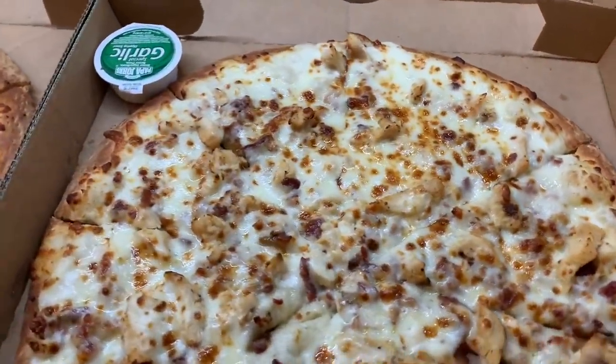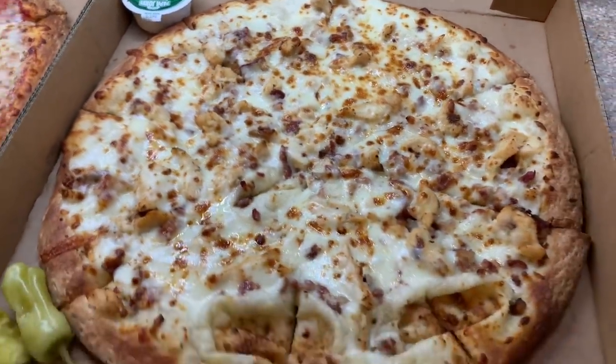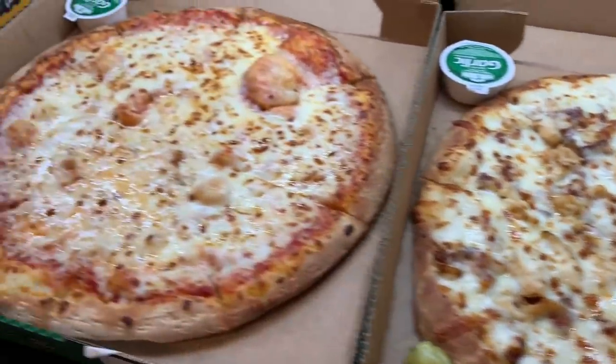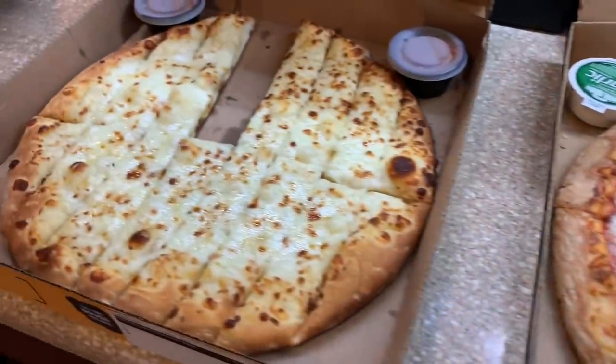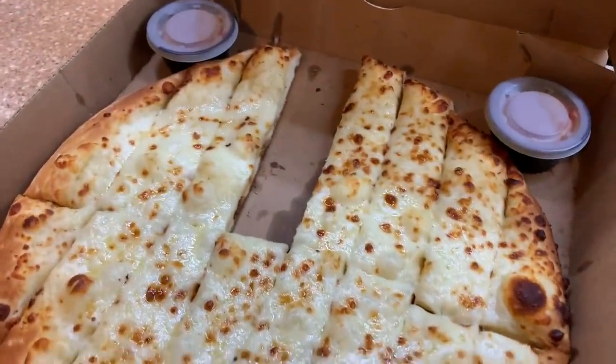On Friday we ordered some Papa John's — we had a chicken bacon alfredo pizza, a plain cheese pizza, and some cheese sticks. Luke stole a cheese stick before I could film it!